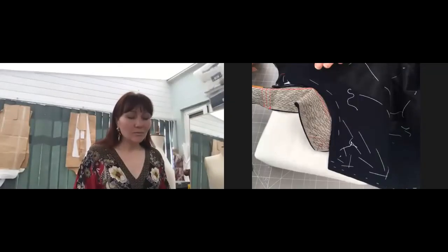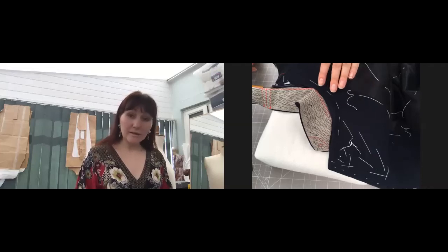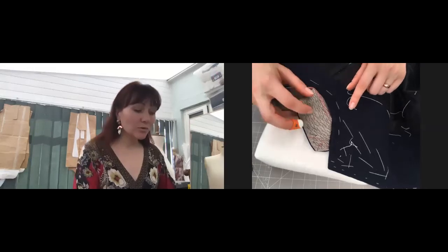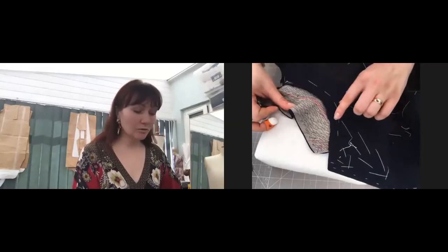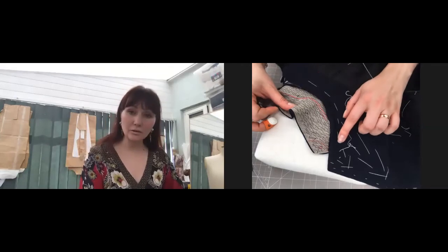Hello. We're going to continue working on the facing and we're going to finalize and perfect that line, because after we've already attached the collar, it's going to be easier for us to see where exactly and how exactly the facing should sit.